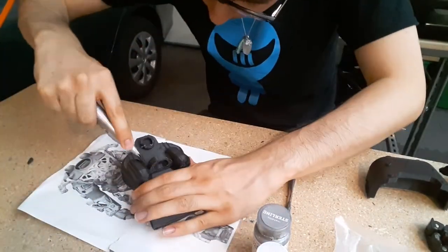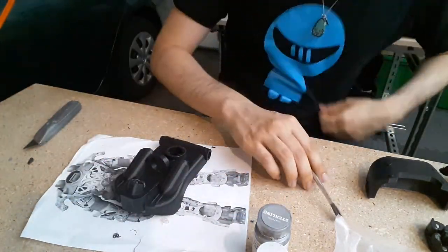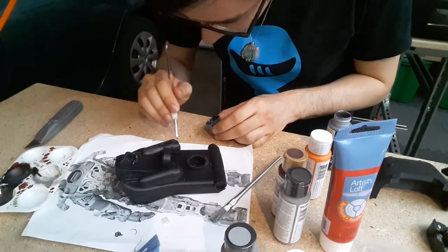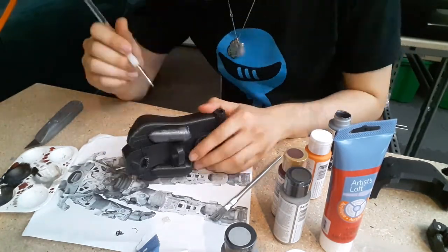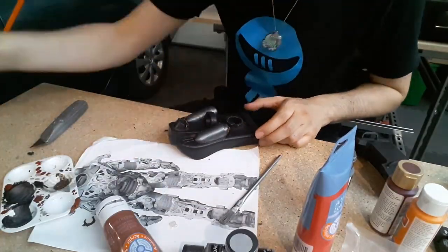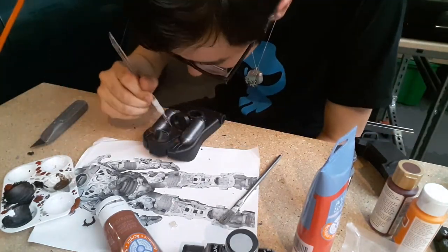After cleaning up the prints a bit, it was time to paint. While I would normally use filler primer and solvent-based paints to remove any trace of print lines, I did not want to take any chances with my cat's health, so I opted to use non-toxic acrylic paints on the exterior parts of the prints to add some weathering and details to the armor.